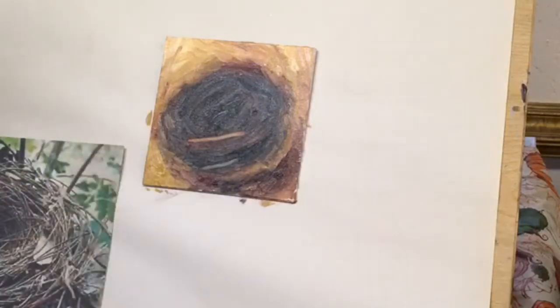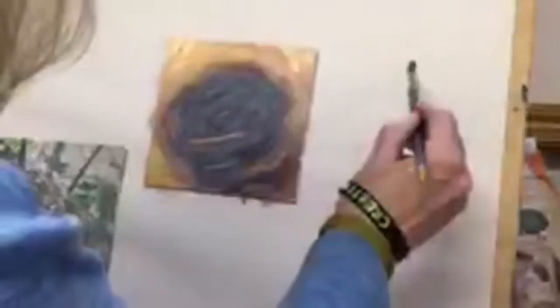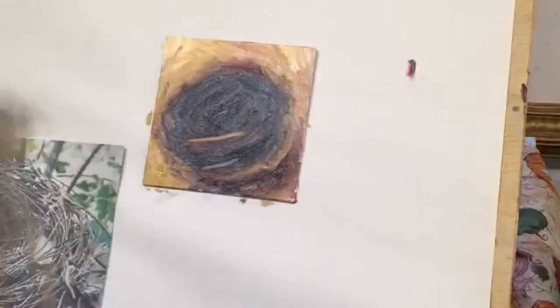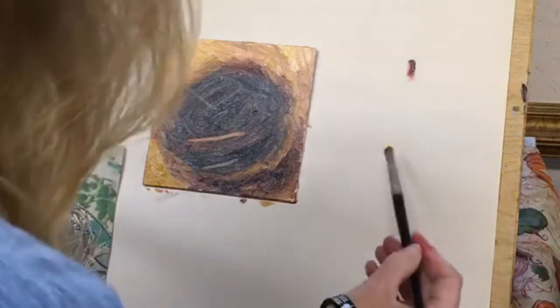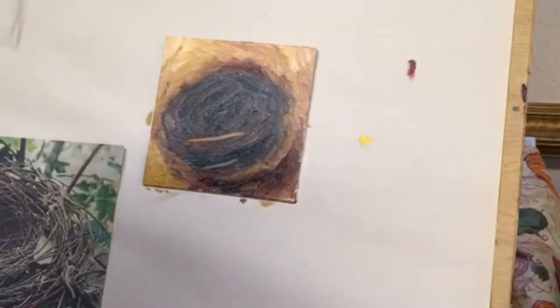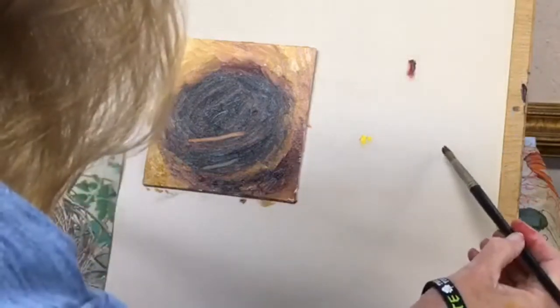Okay, I've got to fix that red. It's just bugging me. So on the color wheel, let's go ahead and talk about color. We have our three primary colors, which is red, yellow, and blue.